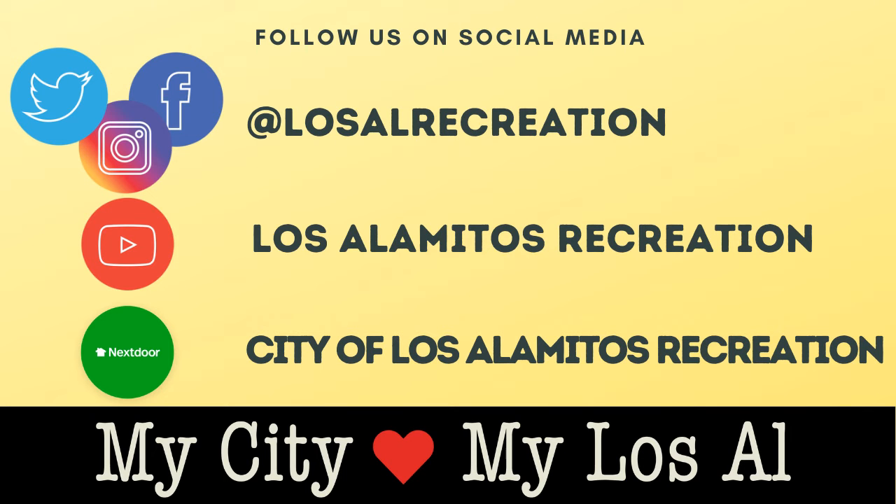For more fun videos, please visit our social medias and our virtual community center at cityoflosalamedos.org recreation.